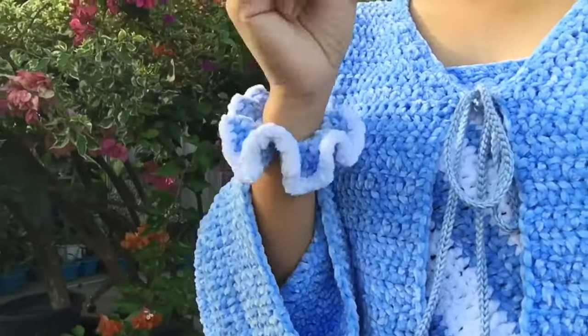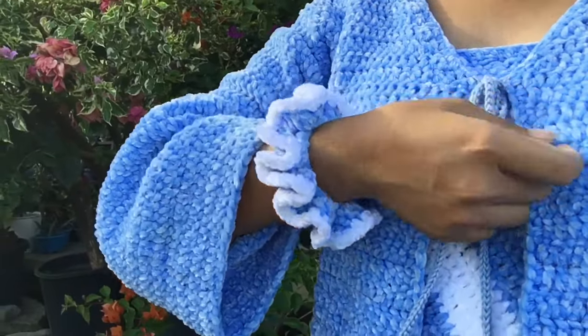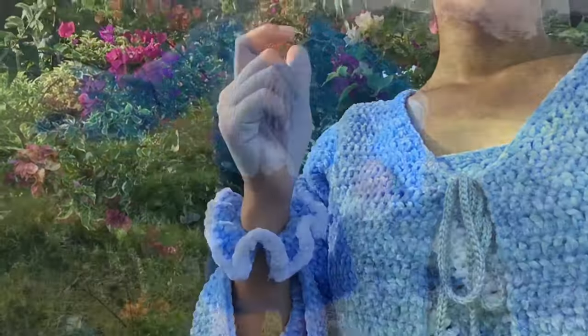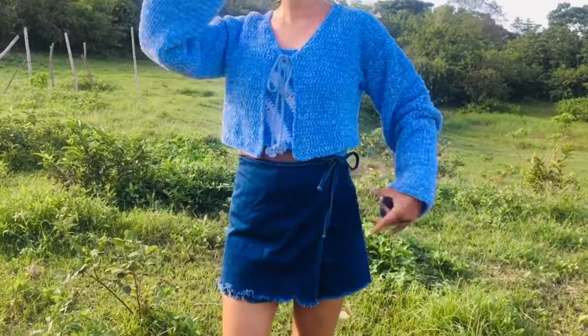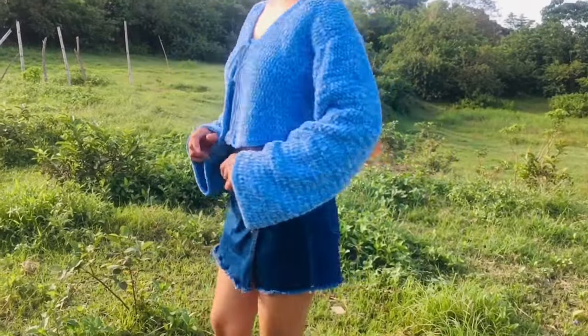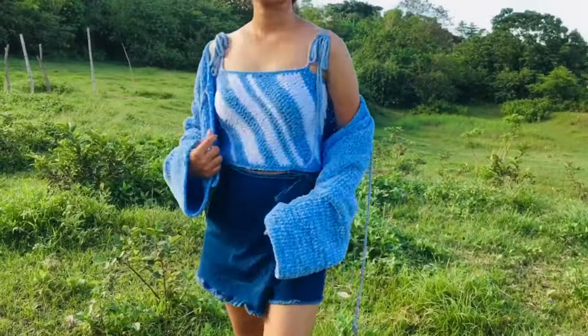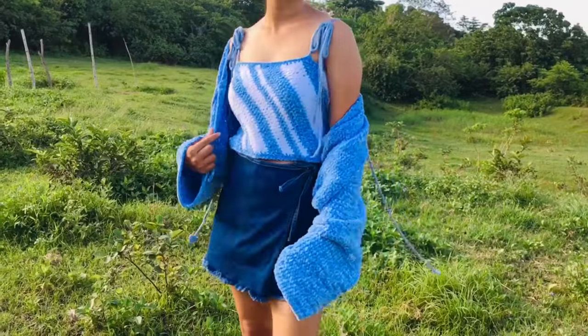Hello everyone, welcome back to Yarns and Fins. I'm Gay, and for today's video I'll be sharing with you how to crochet this scrunchie using a velvet yarn. If you want a tutorial for the cardigan and top that you are seeing on the screen, there is also a tutorial for that — the link is provided in the description box below.